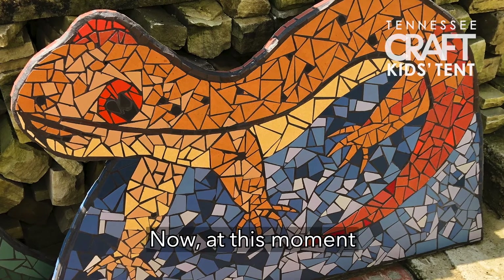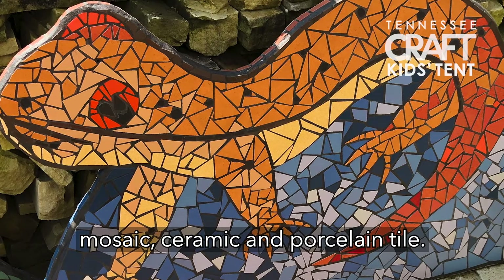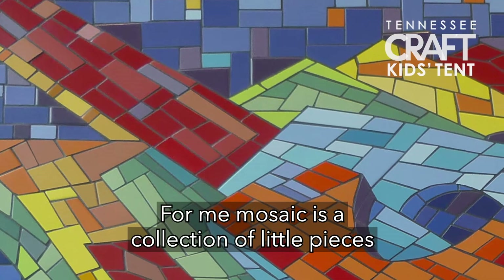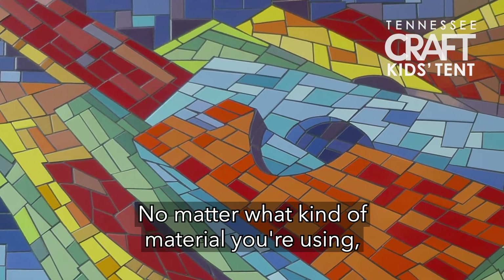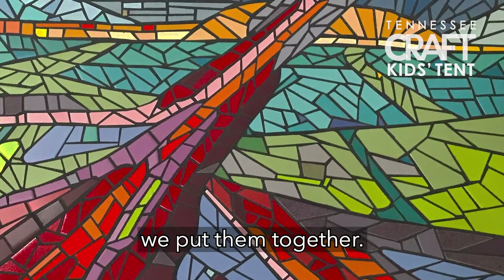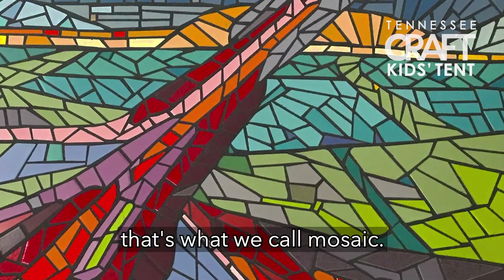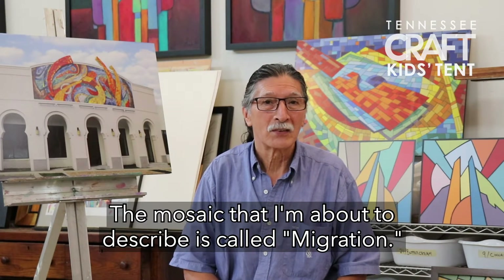Now, at this moment, after so many years, I started exploring specifically mosaic, ceramic, and porcelain top. For me, mosaic is a collection of little pieces — no matter what kind of material you're using — as long as they are small and they have different colors and different shapes. We put them together, and obviously we need to have a design. That's what we call mosaic.